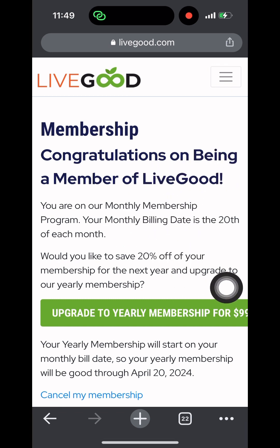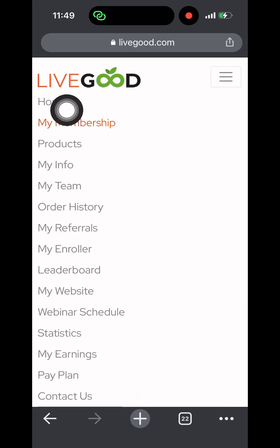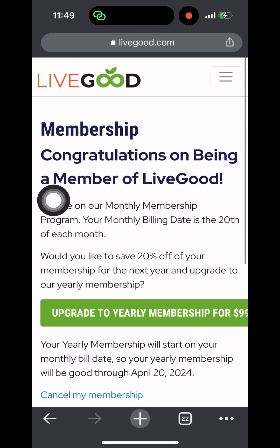As you can see, it says 'Congratulations on being a member of LiveGood.' I'm on a monthly membership, so every month I'll be paying $13. If I want to upgrade to a yearly membership, I'll pay $90, and I can cancel my membership anytime I want. That's it guys — I really hope you found this video helpful. If so, please make sure you like, comment and share, and don't forget to check the description box to register.